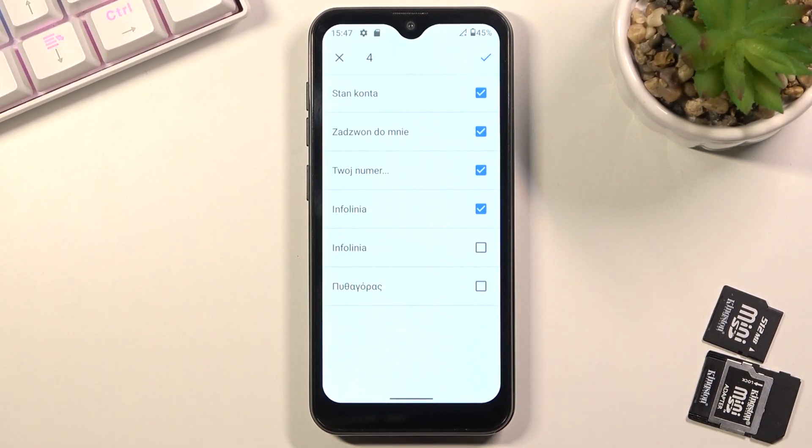Additionally, you might also see contacts that are deselected and grayed out to the point that you cannot select them. That's completely fine — those contacts already exist on your device, which is why they are grayed out. The device is basically stopping you from creating duplicate contacts.